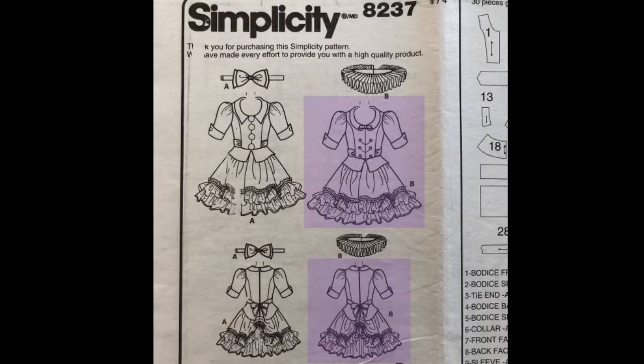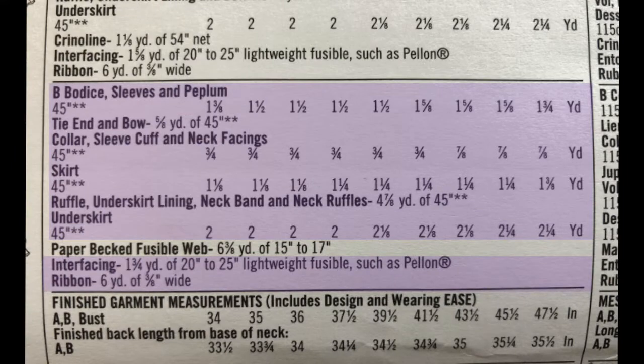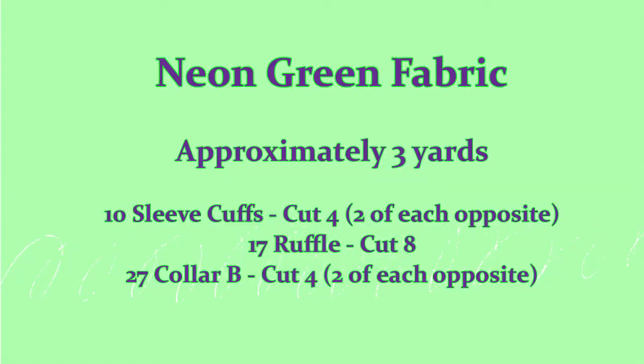I will be doing View B, although both dresses are extremely similar with just a few tiny differences. I will be making mine in a size 16 and I'm just gonna be using all woven cotton. We are practically gonna be using half of the pieces provided, so this might get a little confusing, but I tried my best to label each piece throughout the video. I wouldn't necessarily recommend this pattern for a beginner because there are a lot of steps and a lot going on.